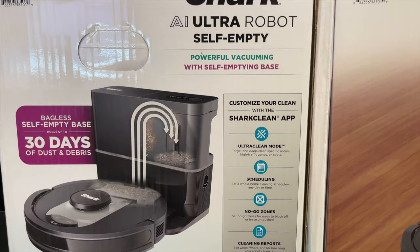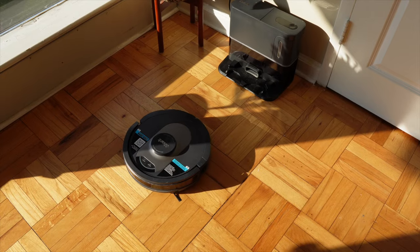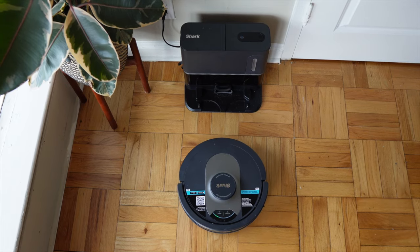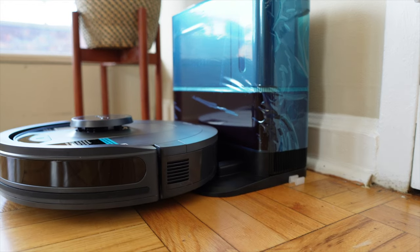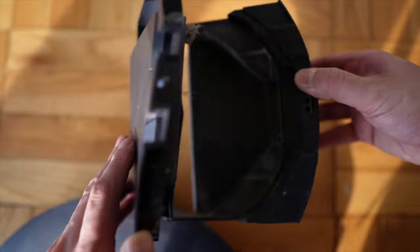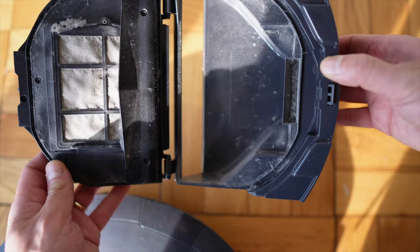My favorite convenience feature of all is the self-emptying bin — it's actually one of the big reasons why I bought this vacuum in the first place. I love that it goes to the dock and just self-empties all the dirt. It does a great job removing the dirt from the vacuum and putting it into the bin so that next time it deploys, it's ready to clean again.